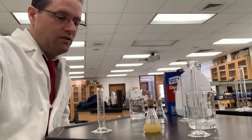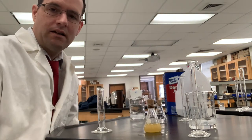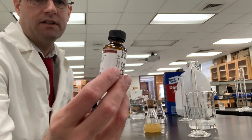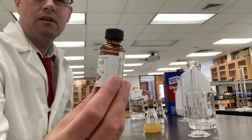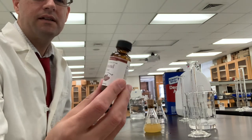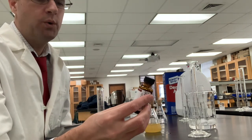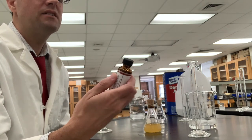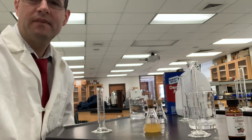I'll see you back in a week or so when we analyze this and see if we succeeded. Once again, this lot of oil is what we're using — the Loran oils brand — and it's presumably 100% almond oil that has not been diluted with any other additives. Thanks for watching.